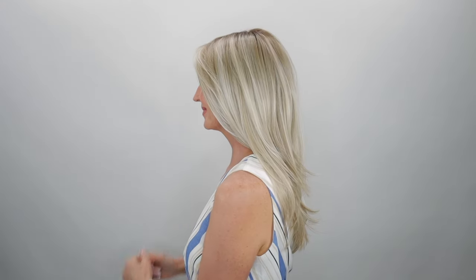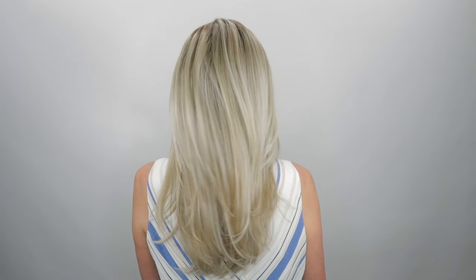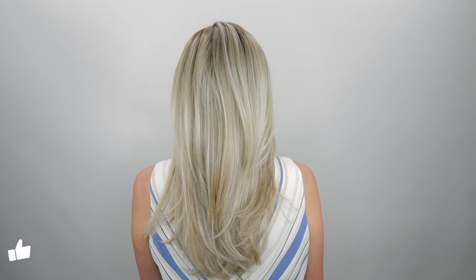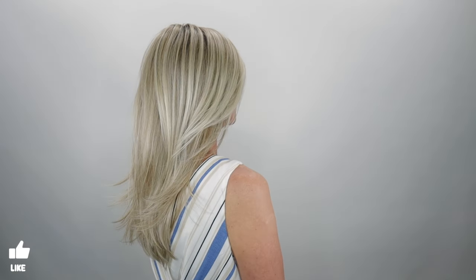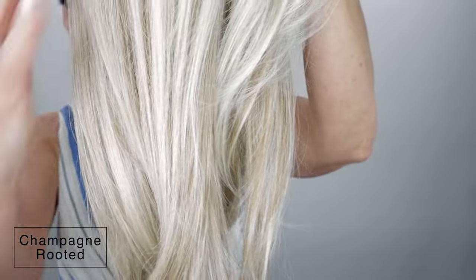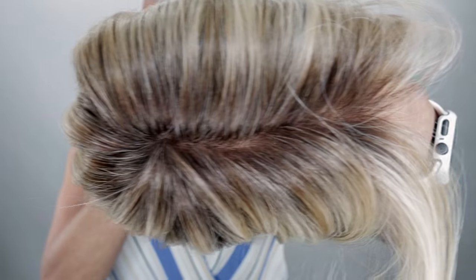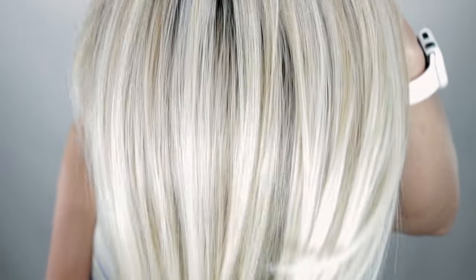Now let's take a look at her all the way around. The color Champagne Rooted is a light beige blonde, medium honey blonde, and platinum blonde blend with dark roots. This color is stunning.